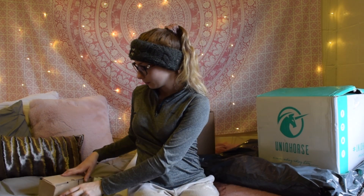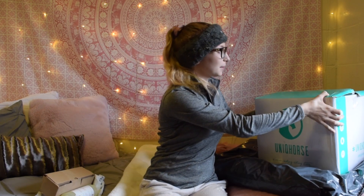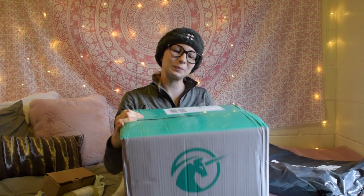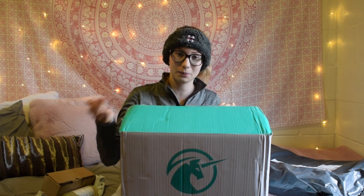Let's move on to what is probably my big Unicorns package. This one came from my sponsor Unicorns — they're so kind and always send me their new products. I already cut it open by the way, just to make this process quicker.